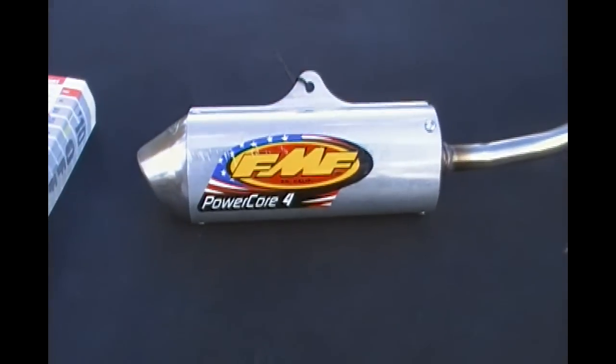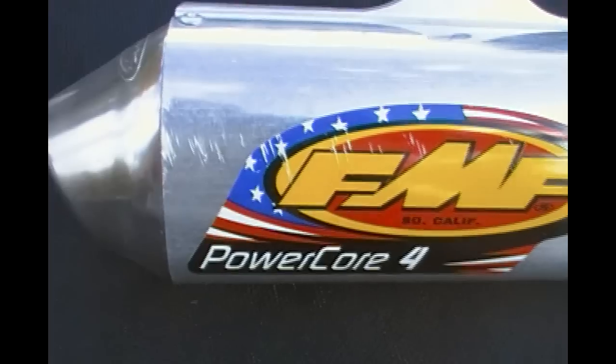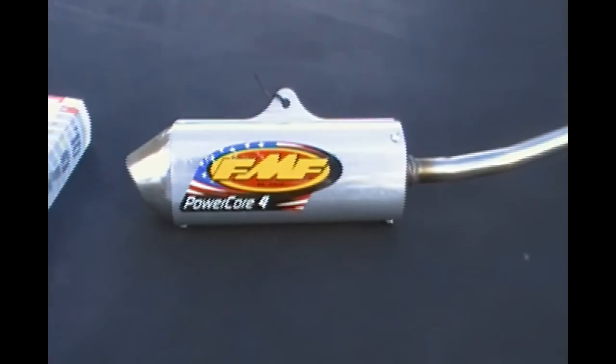Very nice pipe. It's been sitting around in my trailer, so it's got a few nicks right there. Basically bought it brand new at $179.95.